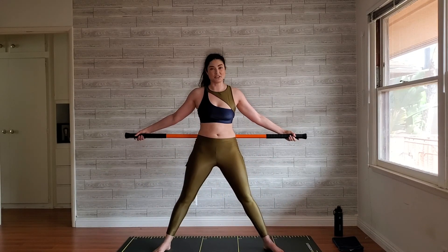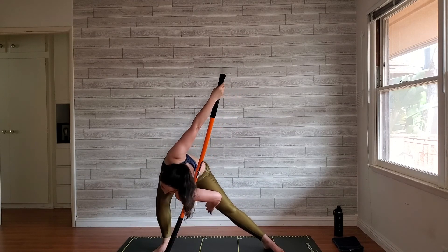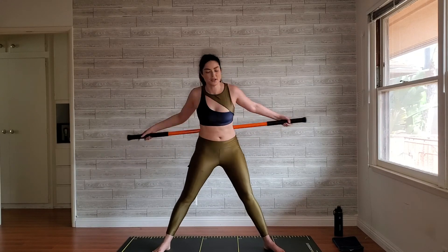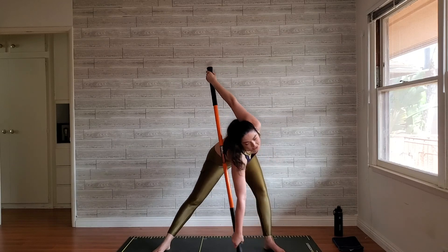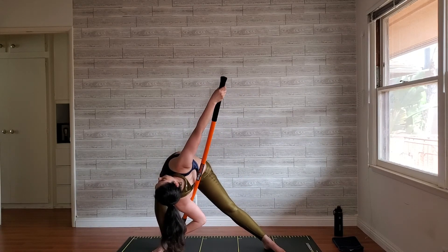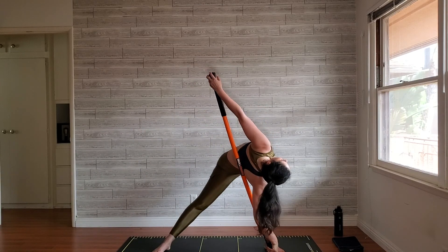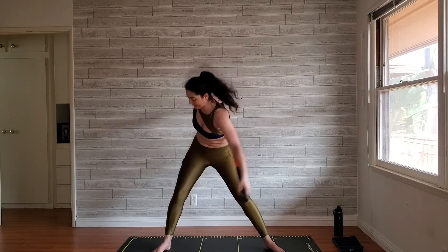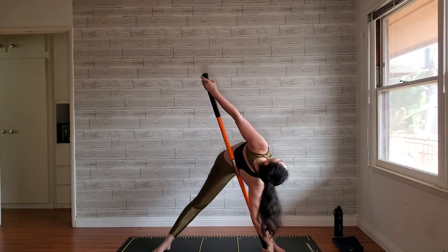Now we're going to do the other knee. One, two, three — bend that same side knee, let that top hand really hang, and feel that beautiful stretch all through the extended leg. Return to center and repeat — one, two, three, bend that same side knee, reach up high, let your body hang. Complete several reps on each side; the right head is tight today.